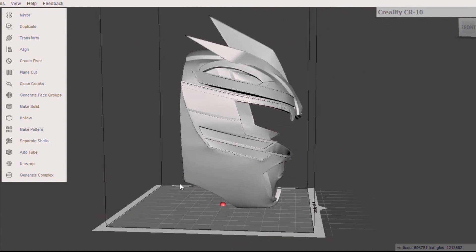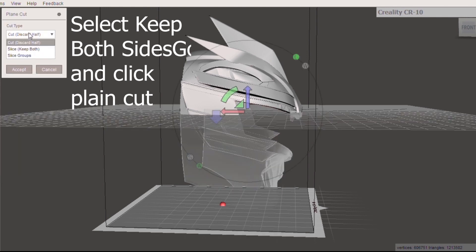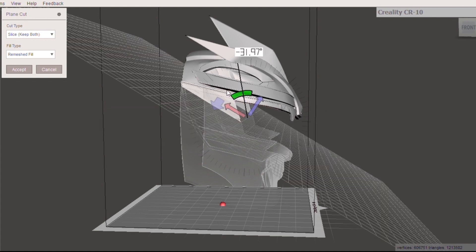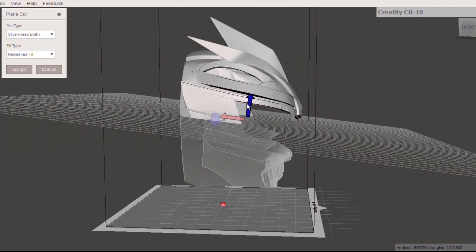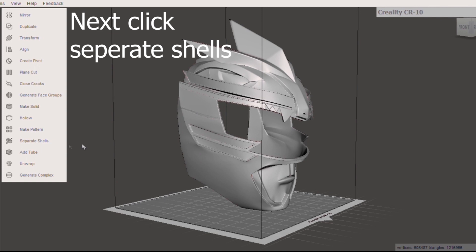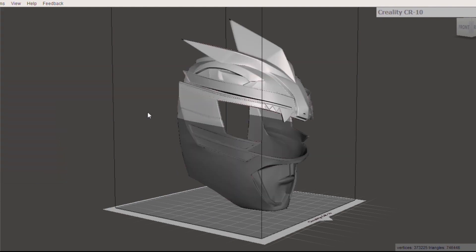After exporting your file into Mesh Mixer, go into Edit and click on Plain Cut. After you go into Plain Cut, select Slice and keep both pieces — that's important, keep both. This is where you move the cursor up, down, left, right, or in a circular motion depending on how you want to cut the model. When you get into the desired cut position, make sure everything is the way you want it, then click Accept. After you click Accept, go into Separate Shells — these will separate the two pieces and make them individual files, and there you go: two separate files ready to be printed.